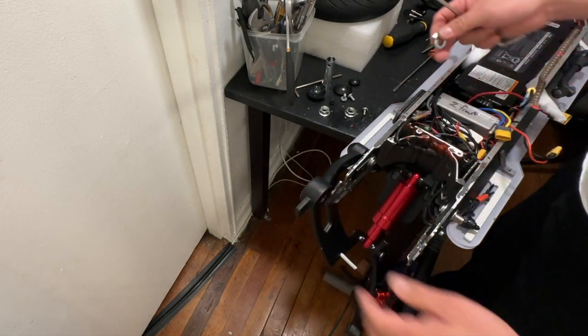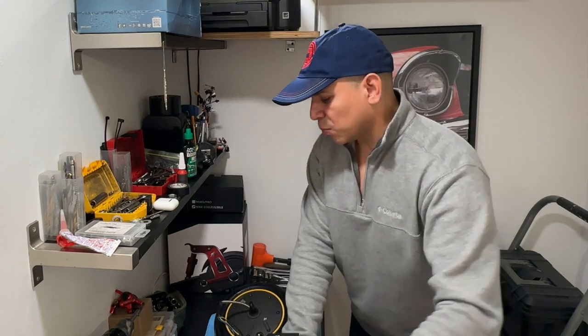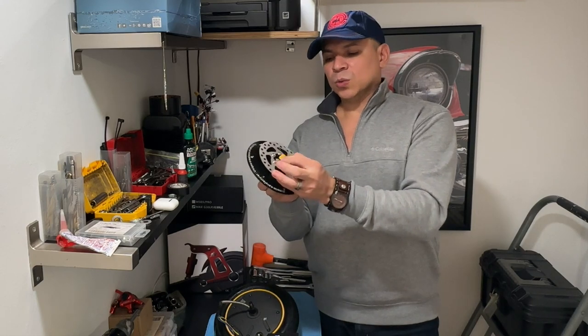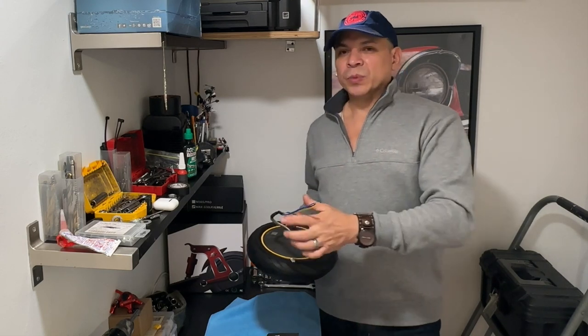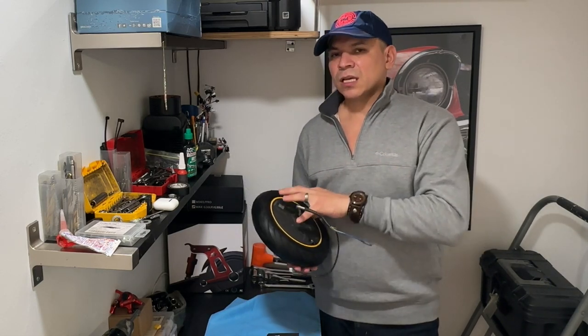The motor is now completely free — pull it out. There is a nut here to remove before proceeding with the disc brake installation. Note: I did cut off the bullet connectors from this motor, but you don't need to do that. If you have MR60 connectors already on your motor, you don't need to remove them because the disc will fit through. I removed them only because I'm upgrading to a different motor.